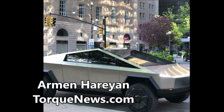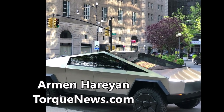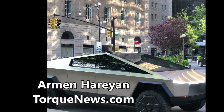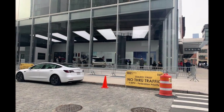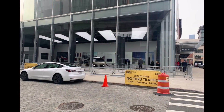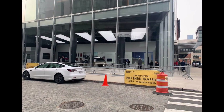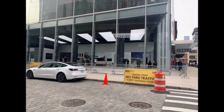Welcome back, dear friends. This is Armin Haryan from TorqueNews.com. Please subscribe to our channel for daily Tesla news. Tesla CEO Elon Musk today confirmed that the all-electric Cybertruck will have a quad-motor variant — that means a four-motor variant — which will take production priority at Gigafactory Texas when manufacturing of the Cybertruck begins. This was a big update today on the Cybertruck.